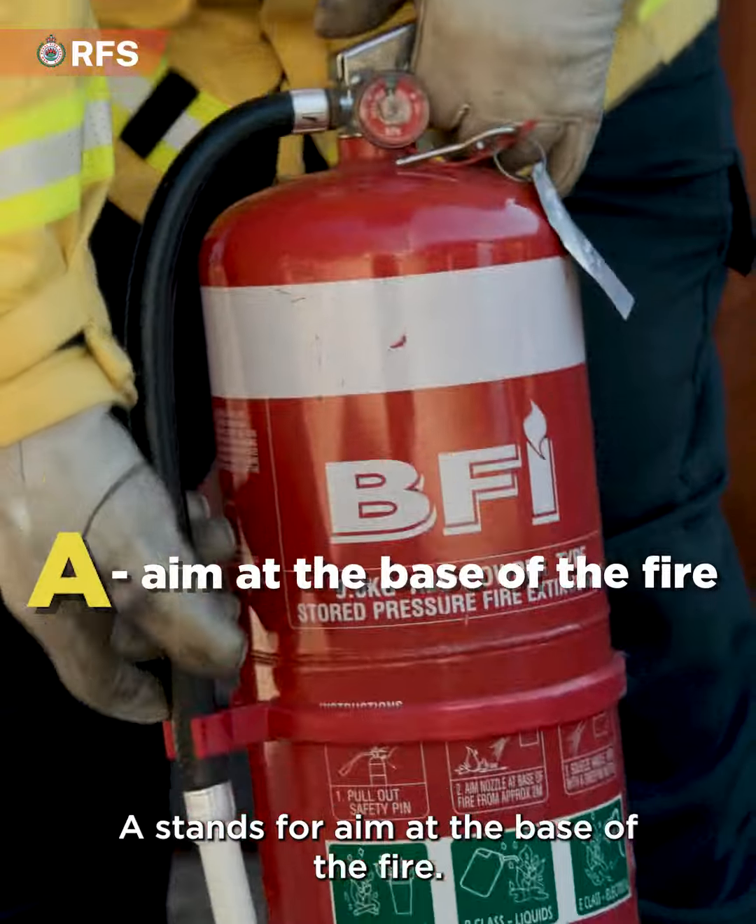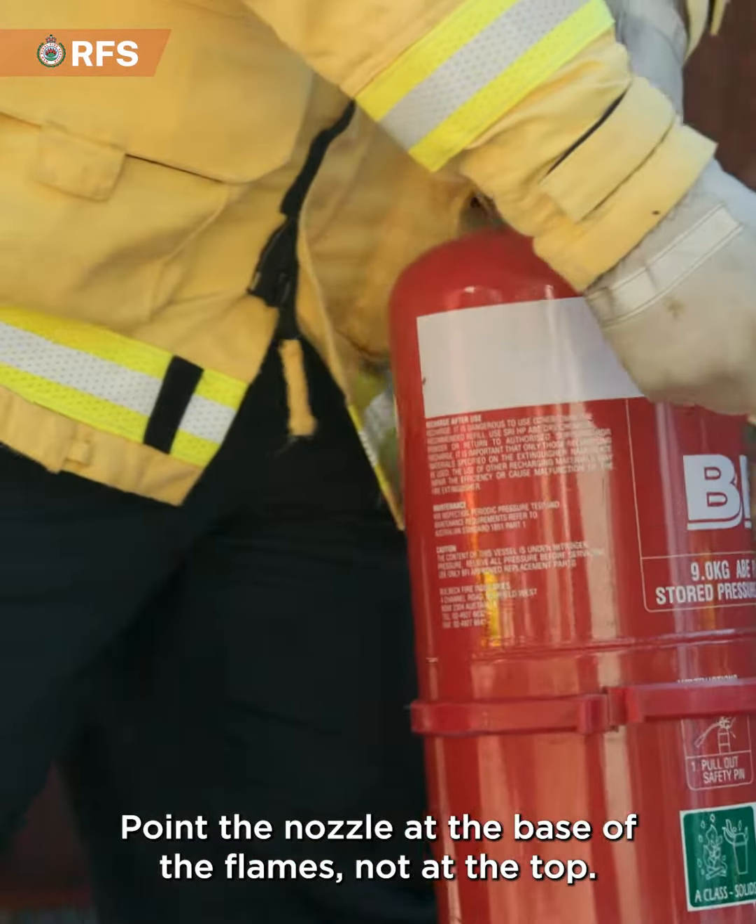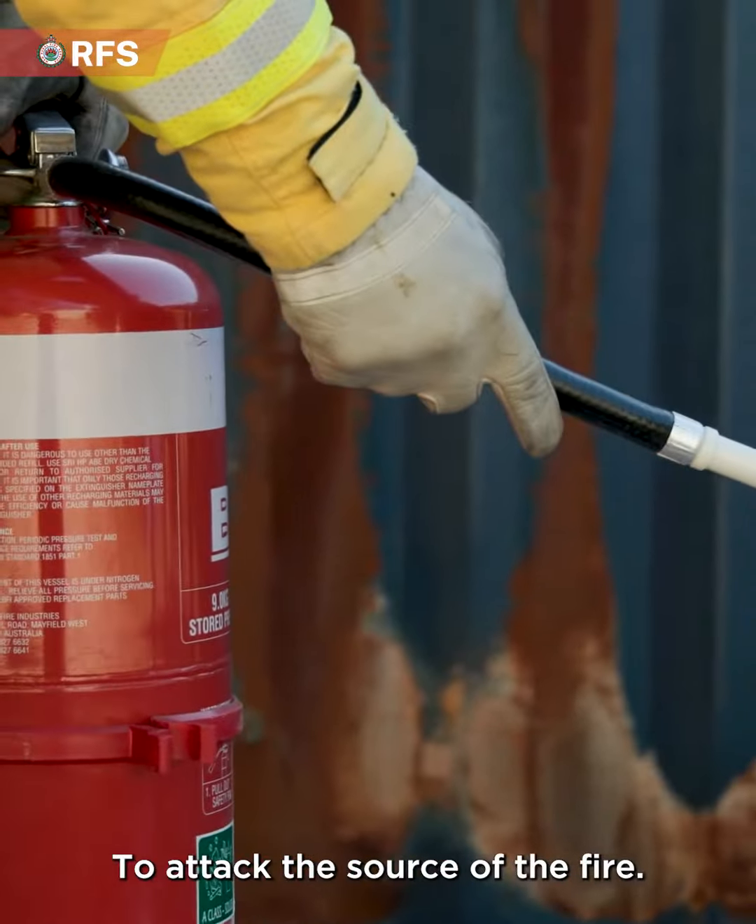A stands for aim at the base of the fire. Point the nozzle at the base of the flames, not at the top, to attack the source of the fire.